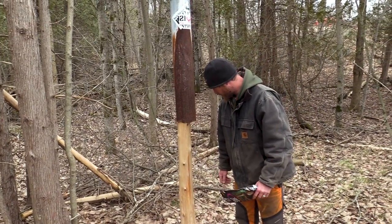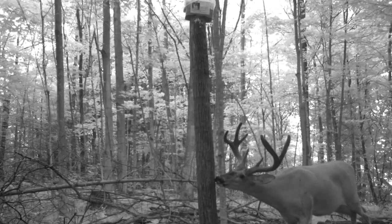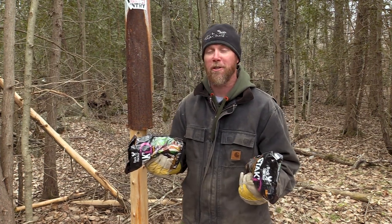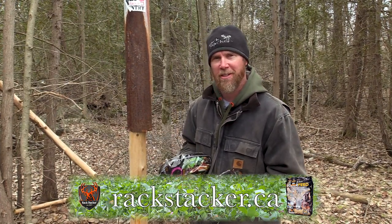That's all it takes. They're going to smell that downwind, come in here, and they'll visit this all summer long. So keep it near a water source. Get out today while you're shed hunting or potentially scouting for your turkeys and get yourself a mineral site. Check out rackstacker.ca for more details.